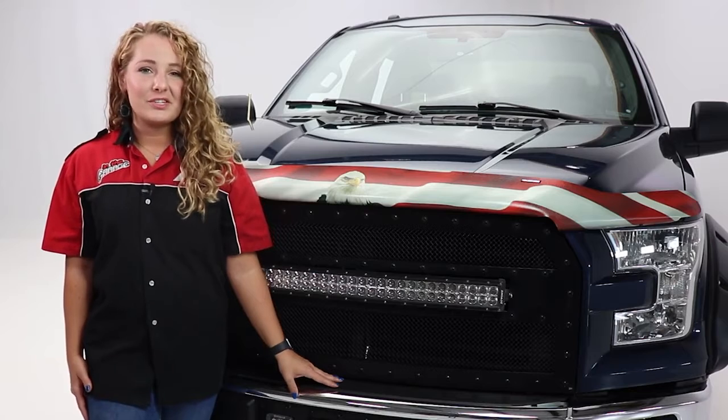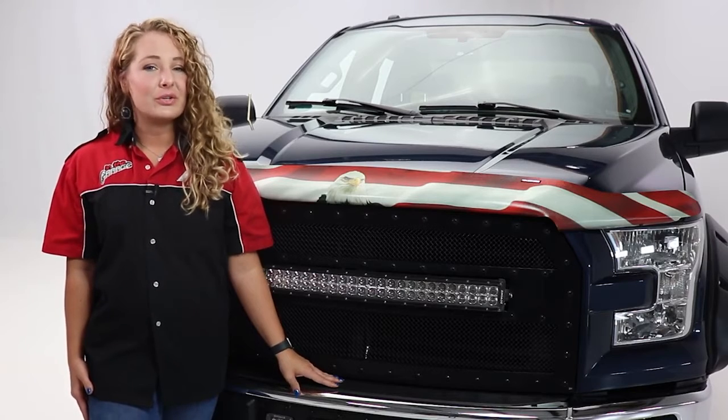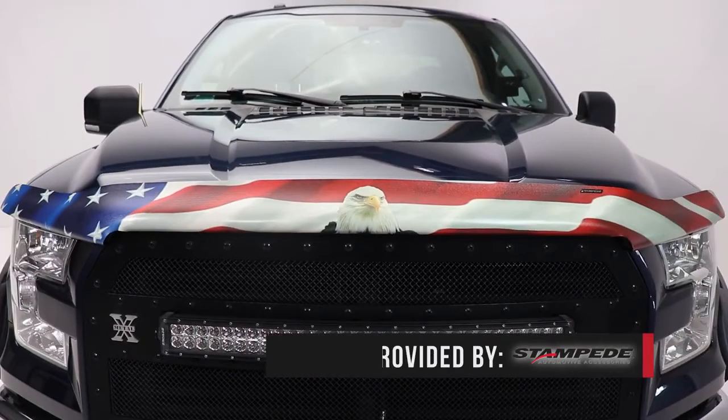Hey guys, it's Abby within the garage. Today we're taking a look at the Vigilante Hood Protector from Stampede, which protects your truck from unwanted bugs and debris, but also gives you a little bit of that custom style.